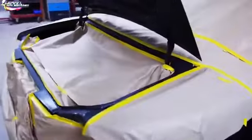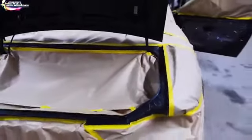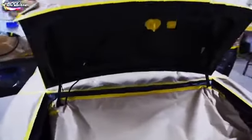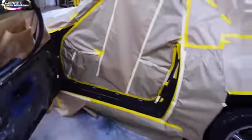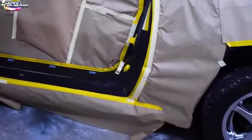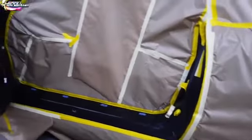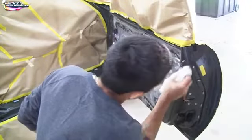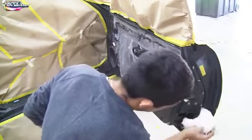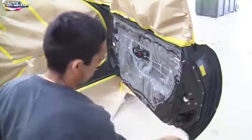You can see we're doing the door jams separately on this project — door jams, trunk jams, and all that, along with the hard top. We're going to spray green base coat and clear on all of it. We're in the home stretch of the project. Now we tack all the parts down, tack the sunroof down, and we're ready for our green base coat.